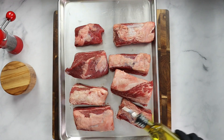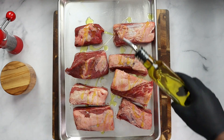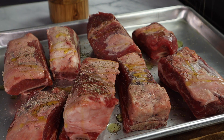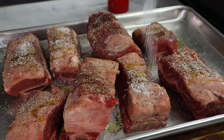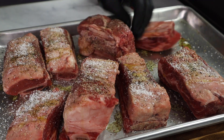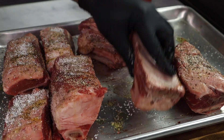To prepare the short ribs, allow them to come to room temperature for about 30 minutes. Then hit them with some neutral oil — I'm using olive oil. I'm going to be generous with the seasoning, starting with black pepper to coat the short ribs generously, then some kosher salt. Being generous with the seasoning allows me to roll the short ribs on the sheet pan so the seasoning can be all over the short rib.